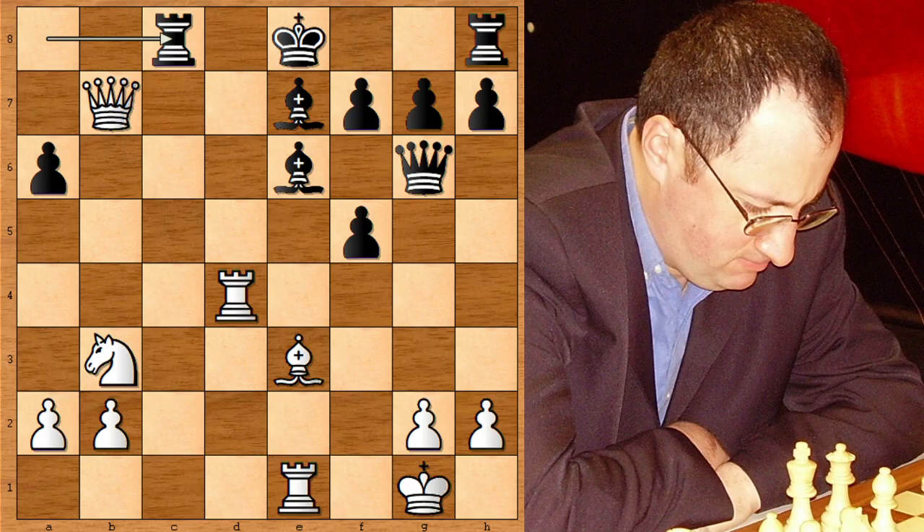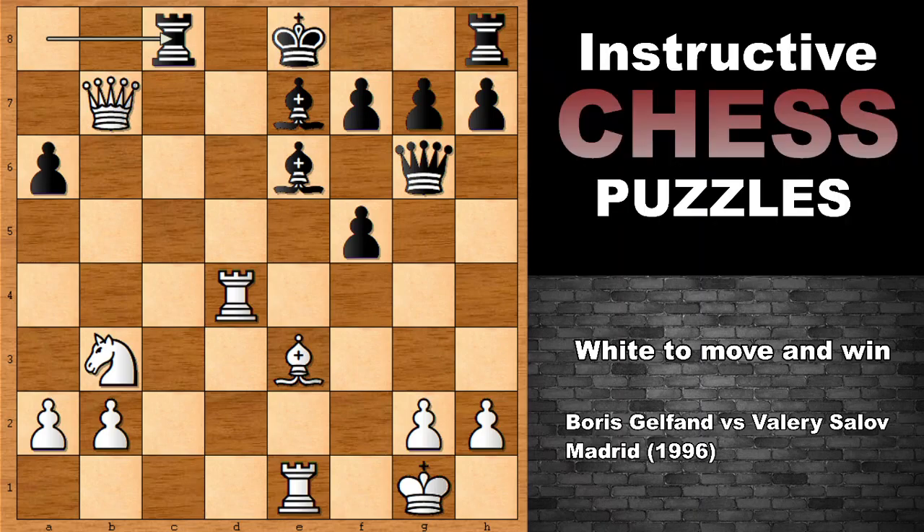So can you see some of the winning moves in this chess game for white? I will show you some of the key moves. Let's check out what happened in the game. Actually, even in this position, white has a very strong move.